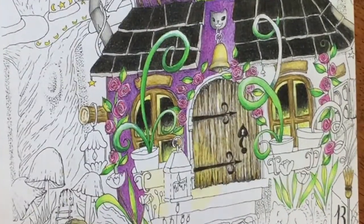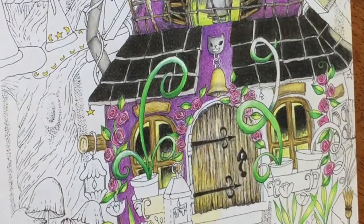Hi, it's Dia. I'm going to continue to color Penelope today. Well, actually, I'm not going to color Penelope specifically, but I'm going to continue to color her house.